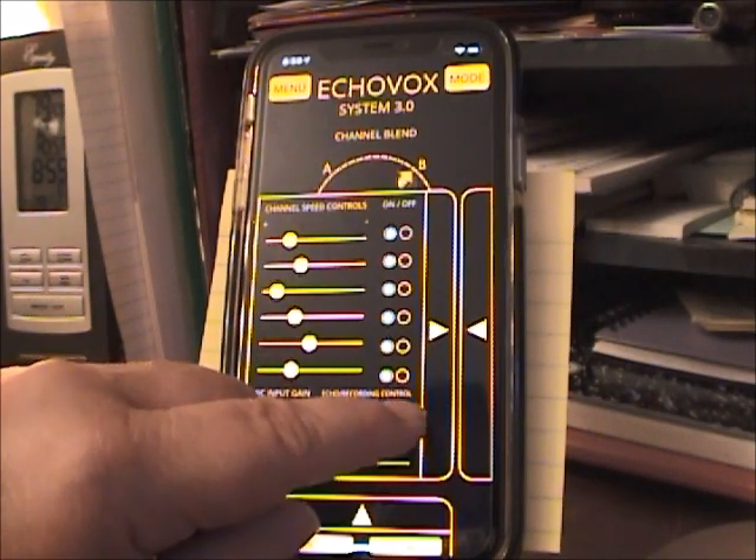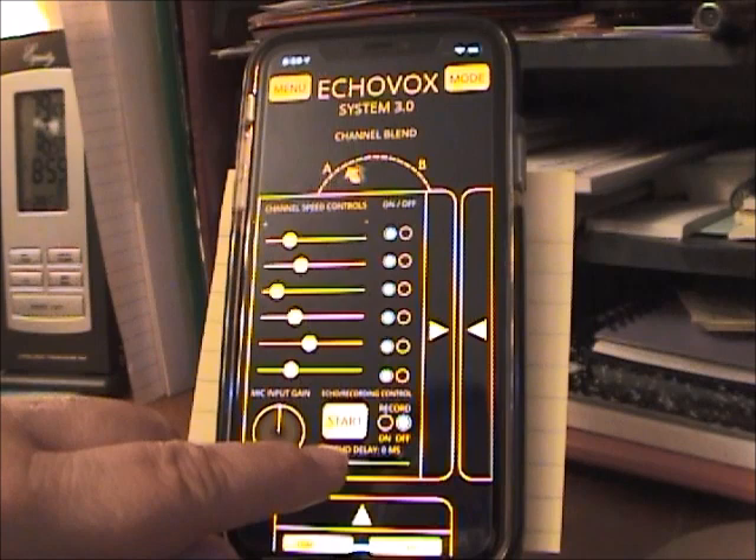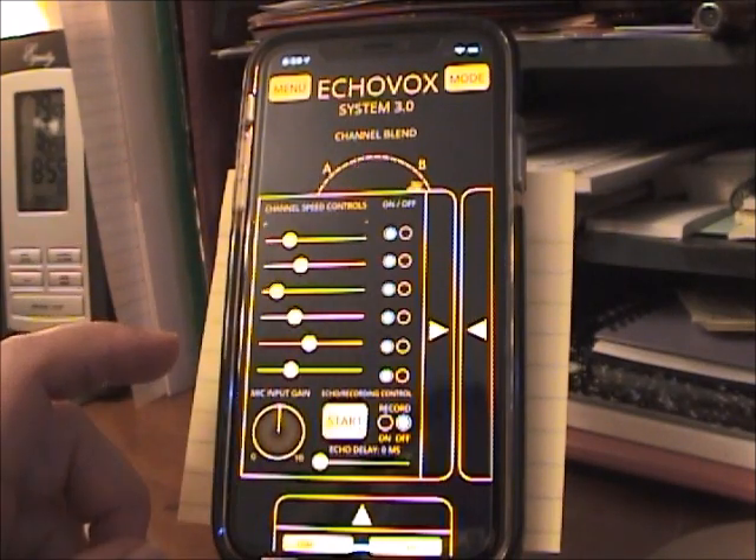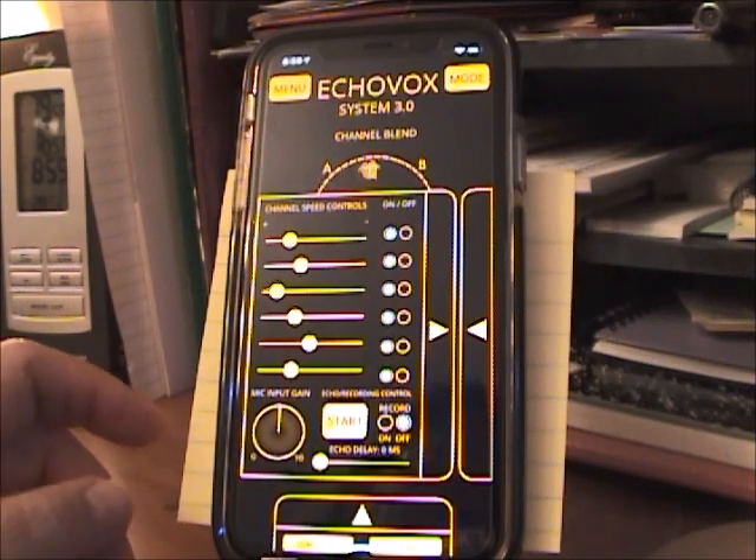So here's where I start the Echo. I have it set to record — you can turn that off if you don't want to record on your phone. It's probably a good idea to use an external recorder so that you can load it onto your computer.